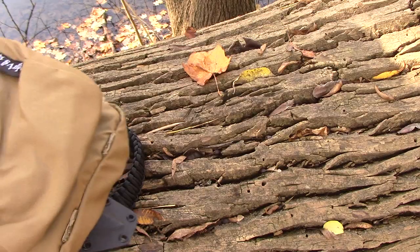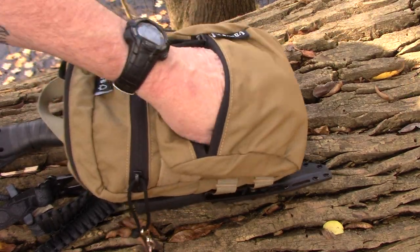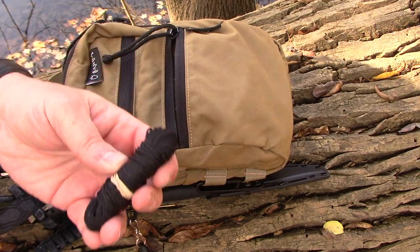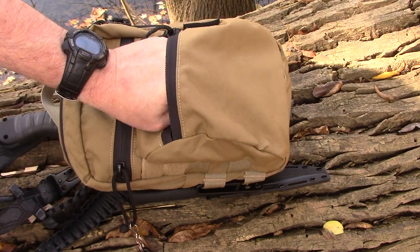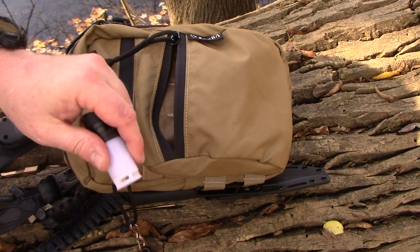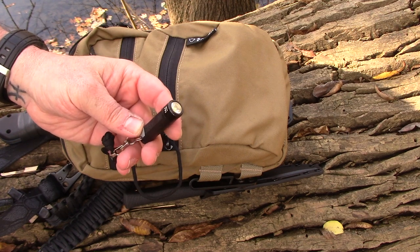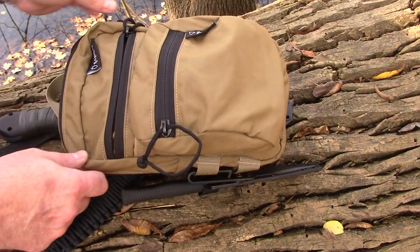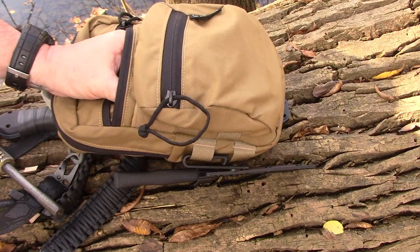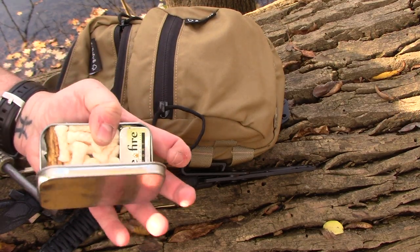I tried to think about the bare bones minimum for this kit. I've got some cordage — I recently did a video on it so why not include it. There's also the NightCore NWE30 signal device, the NightCore Tiki keychain light — those things are awesome — and a big ferro rod. I'm kind of a fire bug, so even if I don't need to make fire I'll usually make one anyway.